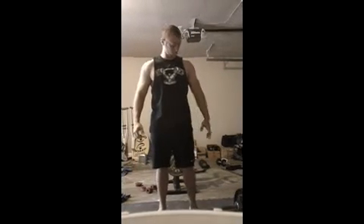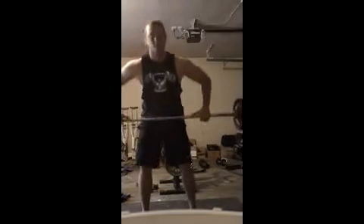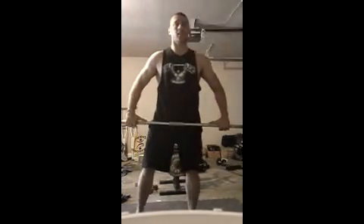Alright YouTube, here it is, the shoulder workout is finally here. Going to start out with some overhead press — the greatest shoulder workout of all time.